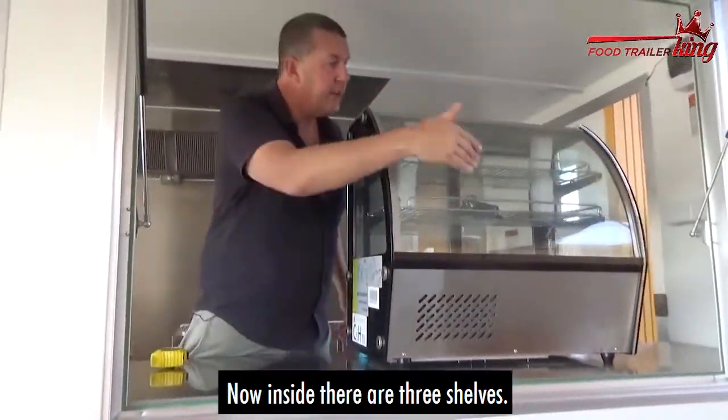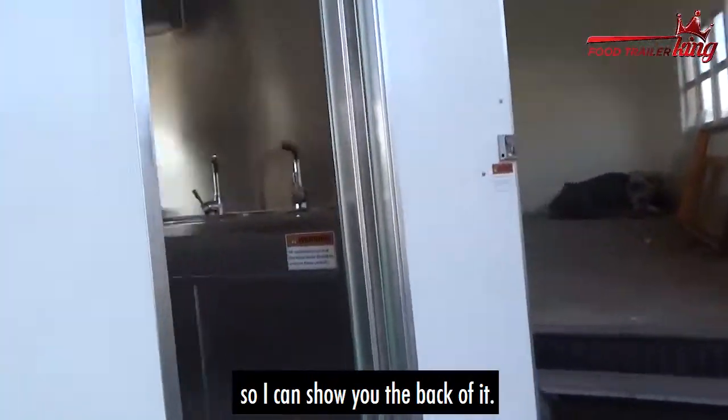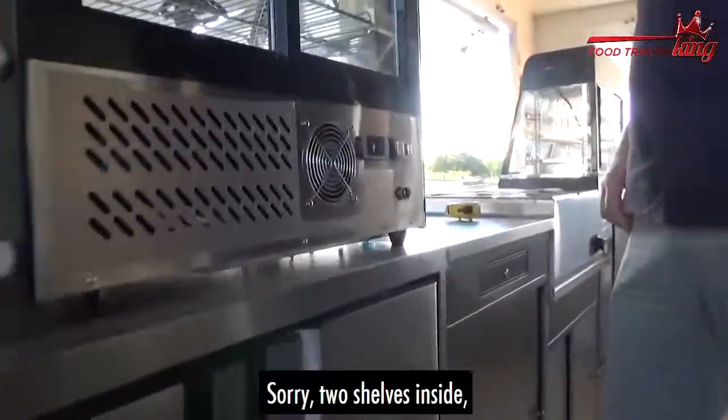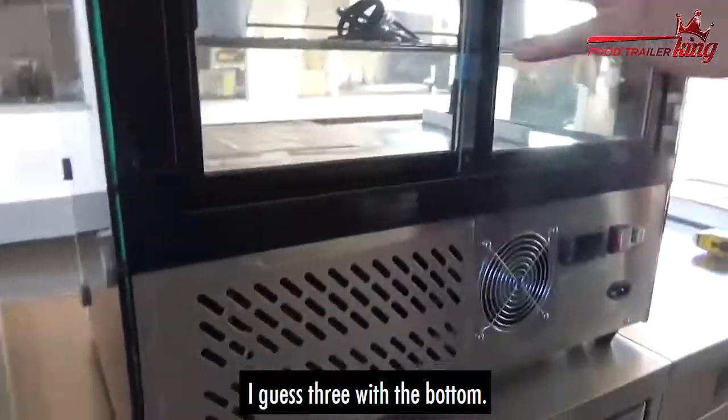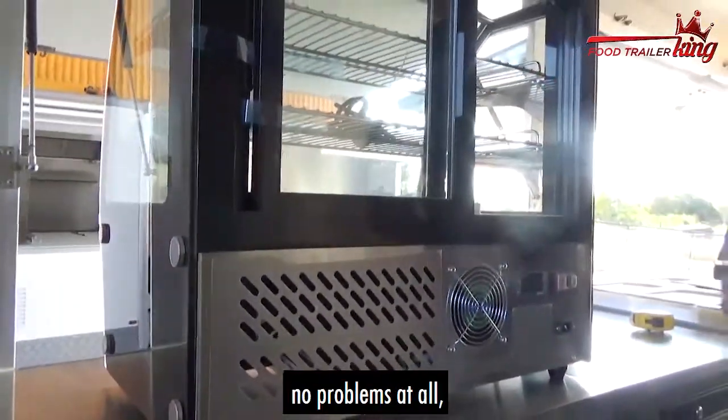Now inside, two shelves — three if you count the bottom. You might want to shoot around here so I can show you the back of it. The glass door opens up, and the glass doors can come in and out, no problems at all.